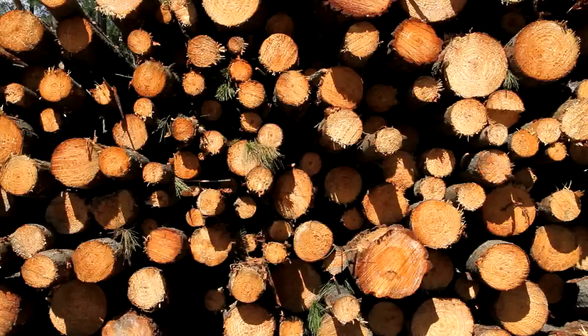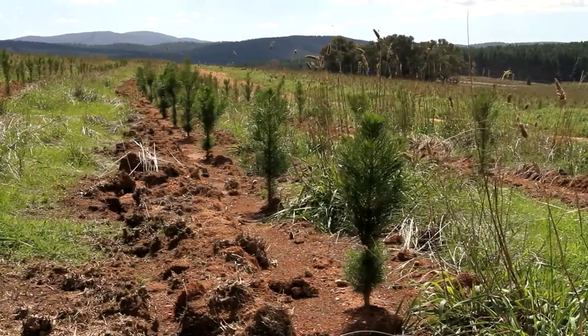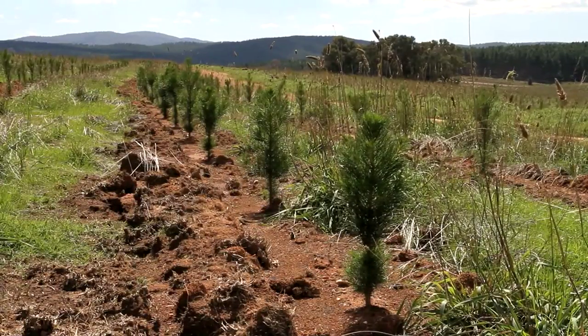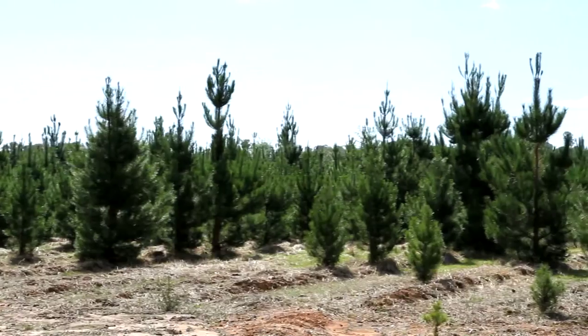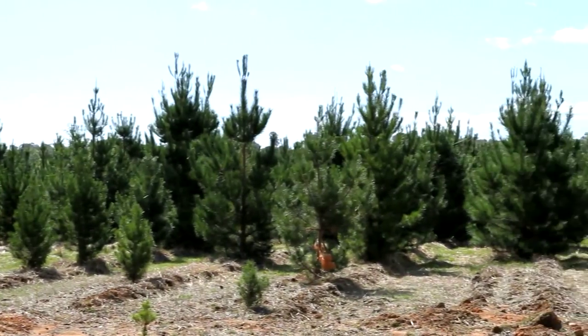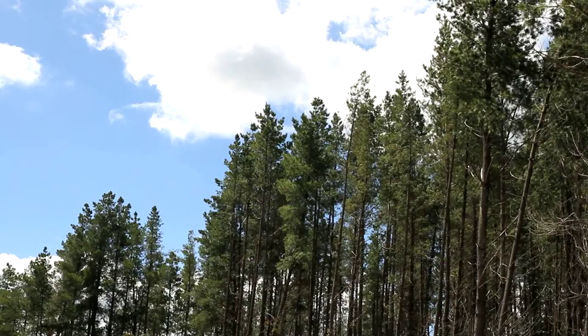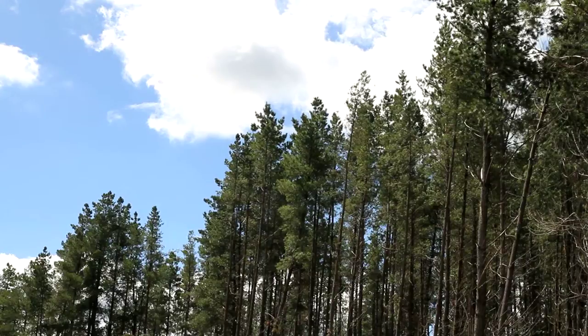This distinguishes the production of newsprint from some other types of paper mills, which use chemicals to break down fibres. Overall, it's this use of plantation forests which is possibly the paper industry's greatest asset. As a resource, plantations are renewable, sustainably harvested, and sequester a large amount of carbon dioxide.